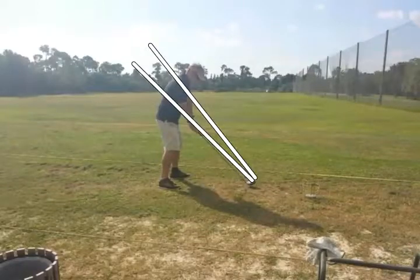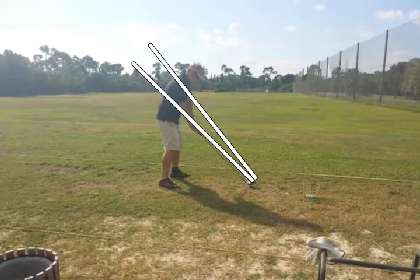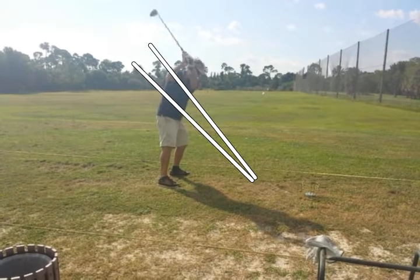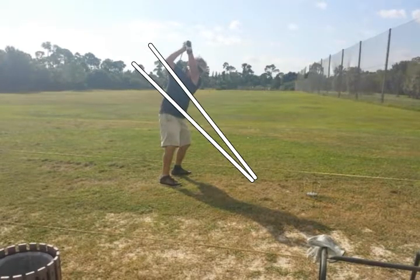At setup we create two natural planes: the plane of the club shaft, and the plane from the ball up through the shoulders and neck. He abruptly lifts the club over the top plane line and ends up very, very high. All we need him to do is to try to get his arm parallel to one of those two swing planes, or a little closer to parallel to his shoulders, and he's going to have a better swing.